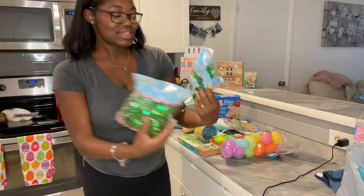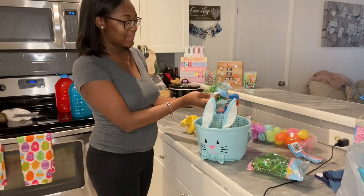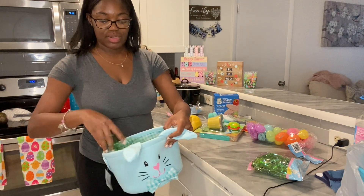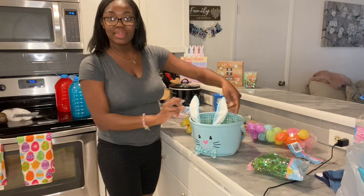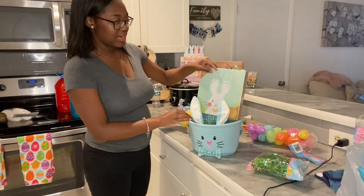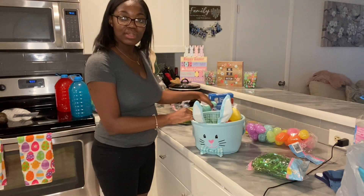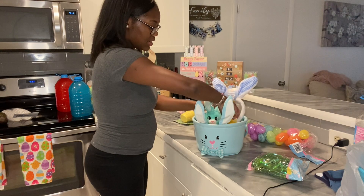And then of course we have some grass, so we're going to put this together really quick. Honestly, I think that is plenty — I'm not going to put that second bag in there. The little ears you can bend them — that is too cute! Okay, next I'm going to start with the big stuff. This won't even fit so it's just going to have to be on the outside. I'm going to put his little stuffies in there, and put the bunny ears in the back.